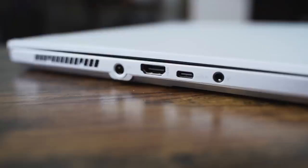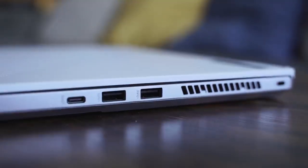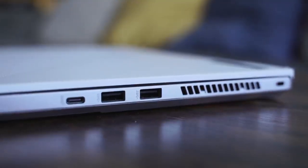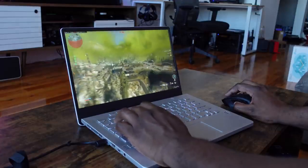It's got enough ports as well. You've got a DC port for power, an HDMI port, a USB Type-C port, and a headphone jack all on the left-hand side. On the right-hand side, you have two USB-A 3.0 ports and a USB Type-C port as well. There is no Thunderbolt just because it's running an AMD processor, but that processor is all about the performance.